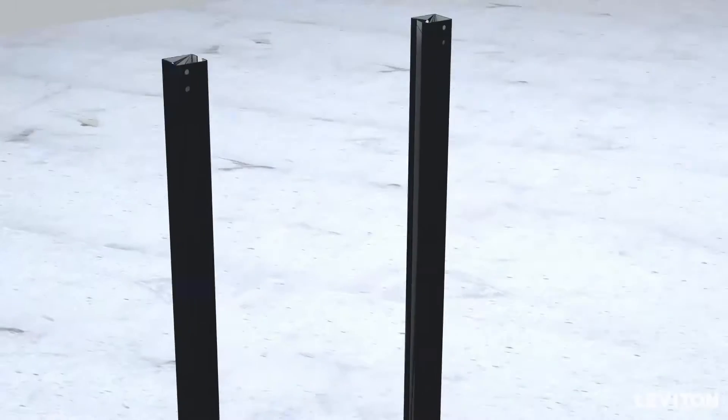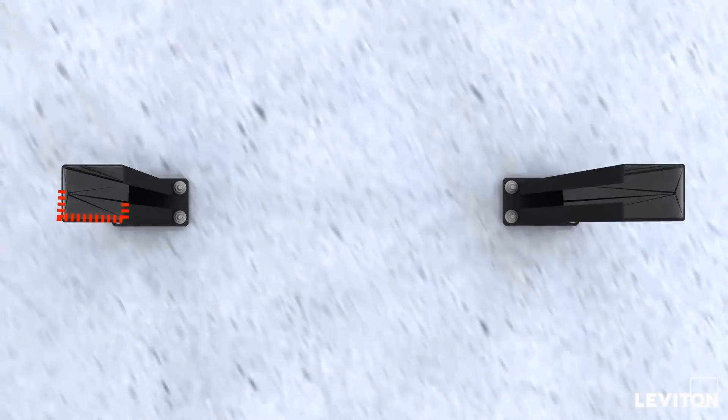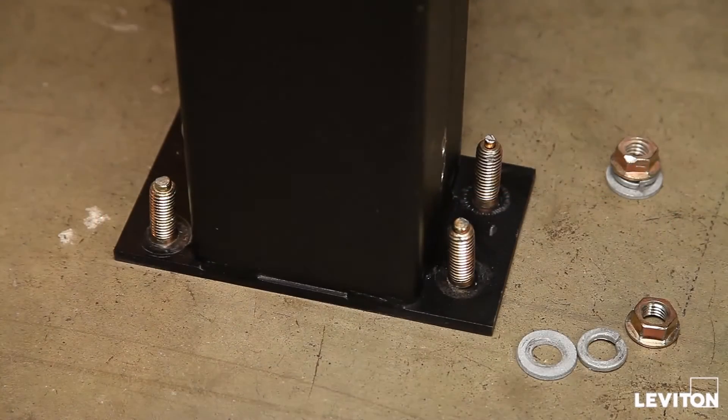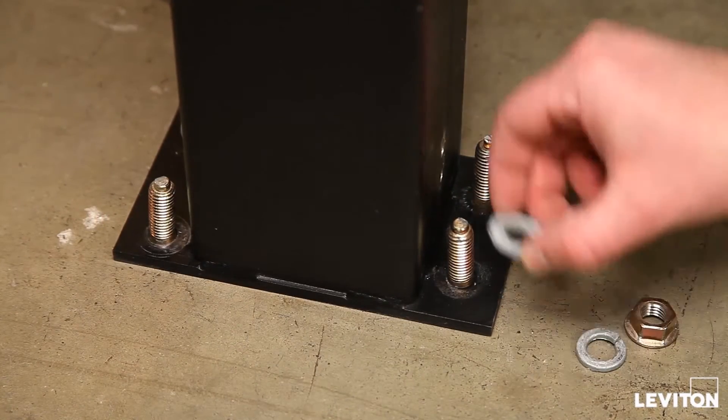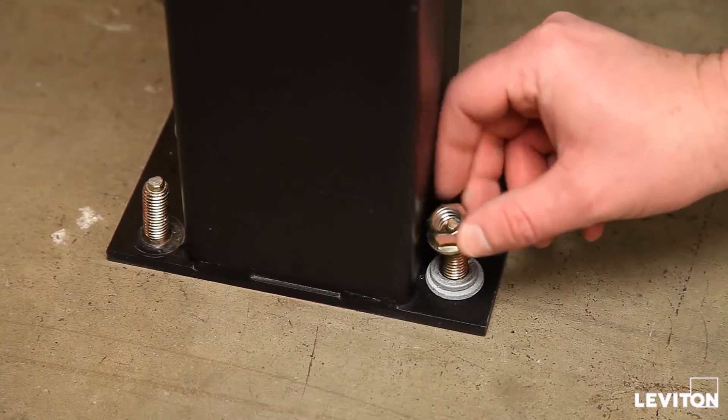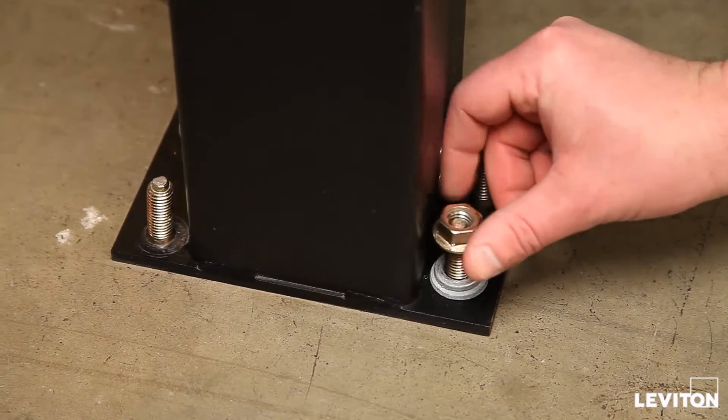Position the uprights over the anchor bolts so the open sides of the uprights are facing each other. Use ½ inch 13 thread nut, locking washer, and fender washer assemblies to secure each upright to the floor. Tighten sufficiently to ensure uprights are safely secured to the anchors.